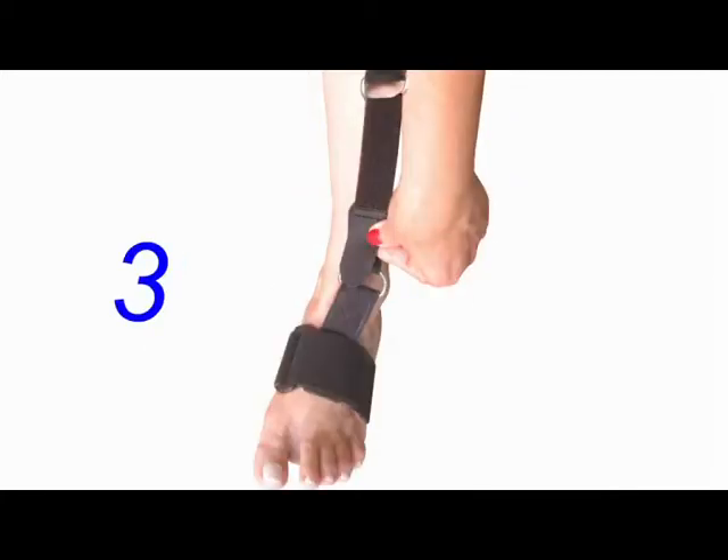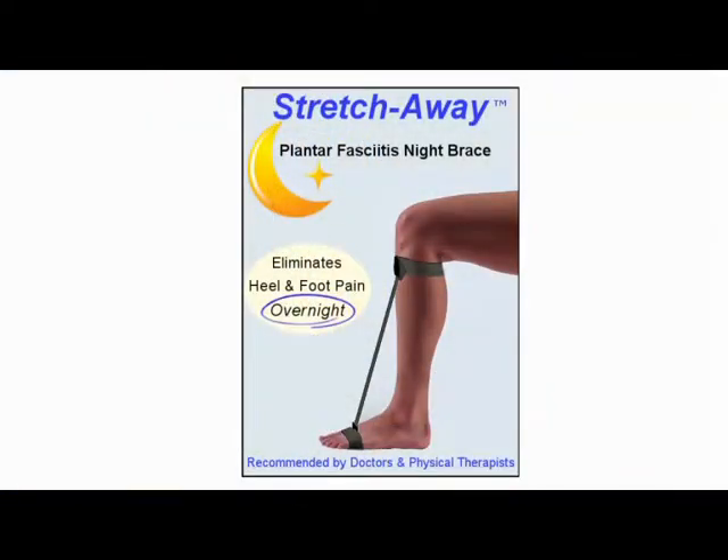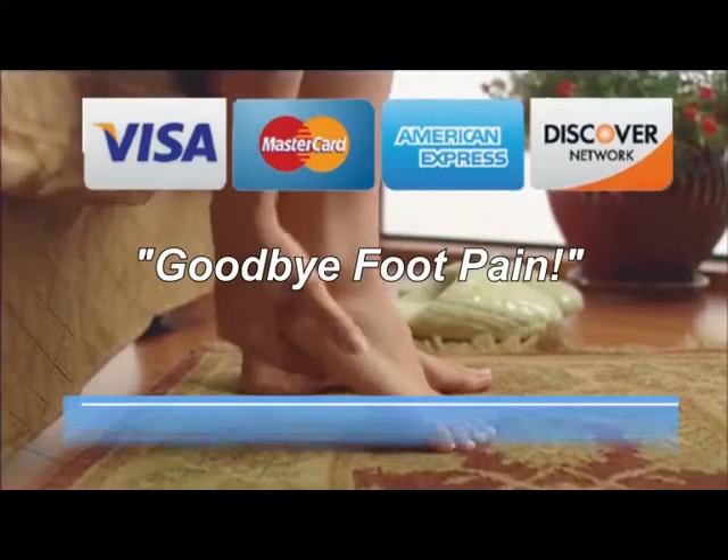Get the treatment that doctors and physical therapists recommend — the Stretch Away Plantar Fasciitis Night Brace at StretchAwayPlantarFasciitis.com — and say goodbye to foot pain. All major credit cards are accepted.